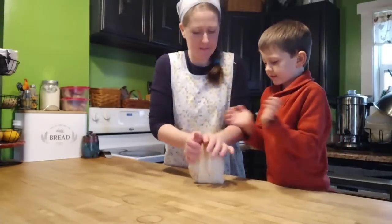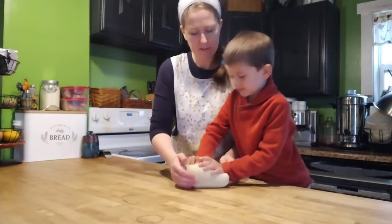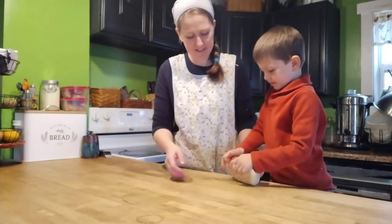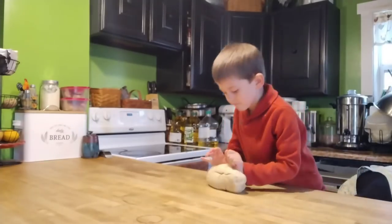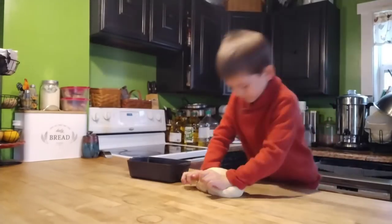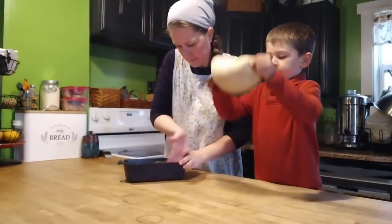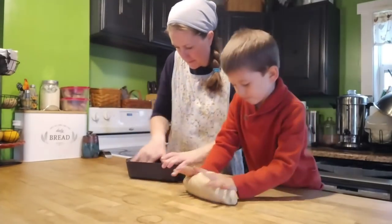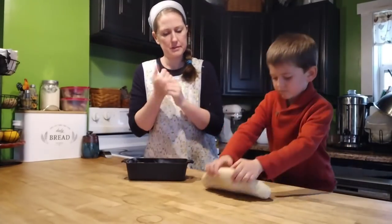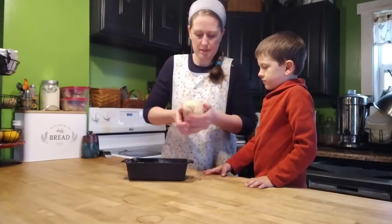Hey friends, it's Jessica from Three Rivers Homestead and I'm back with another weekly video where I'm just going to share with you everything that we've been up to here on the homestead. In this video, we will be talking about winter sowing — a way of planting seeds I'll explain later. We also have an Azure Standard grocery haul, and we did a few canning and food preservation projects. So stick around and we're going to get into it.